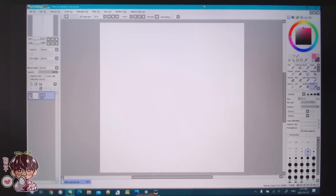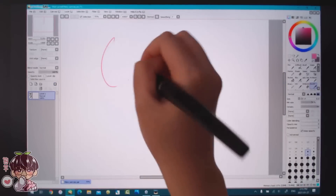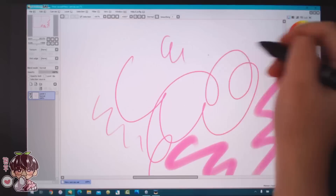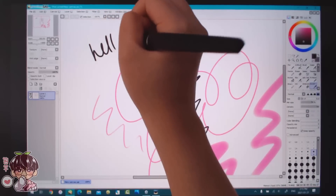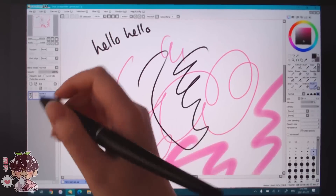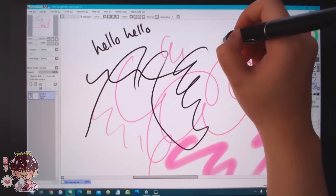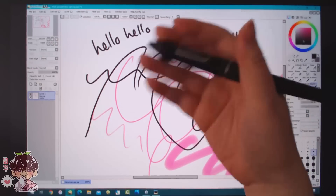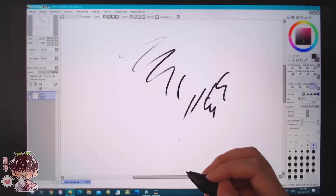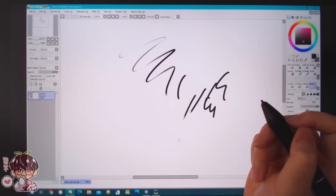I set the bottom express key to print screen, and as you can see that worked really well right away. The stand is really sturdy, which is nice too, and the angle is perfect for how I like to work. After calibrating, this is really accurate to where my pen is. The pen is easy to grip and has a good weight, so it definitely feels nice to work on.